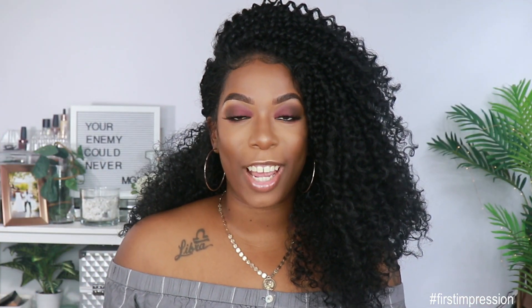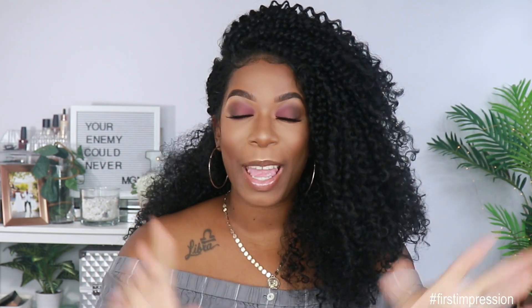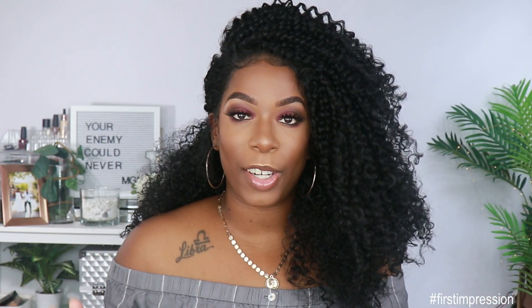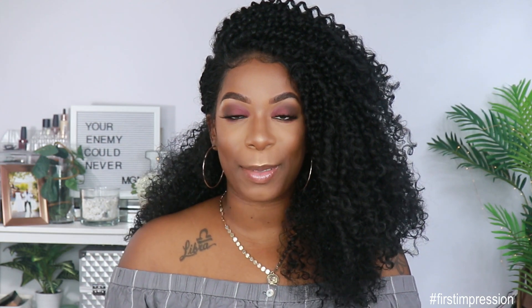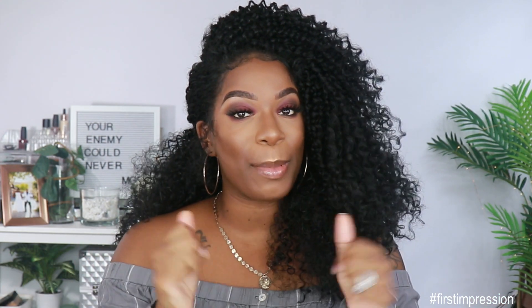Hey guys, welcome back to my channel. It's your girl Kyra Shawn. For today's video, I'm giving you guys the first impression on a unit that was sent to me by Ebony Line. Make sure if you're new to the channel, you go ahead and subscribe and smash that notification bell so you don't miss anything else coming up. Also, give this video a thumbs up if you want to see more videos like this in the future.